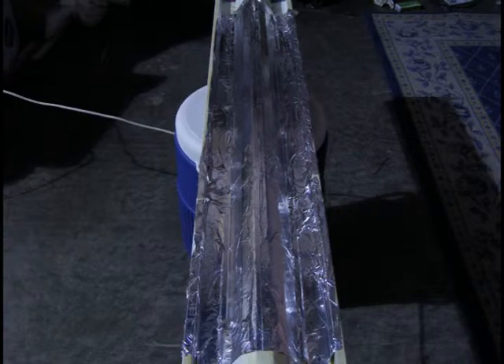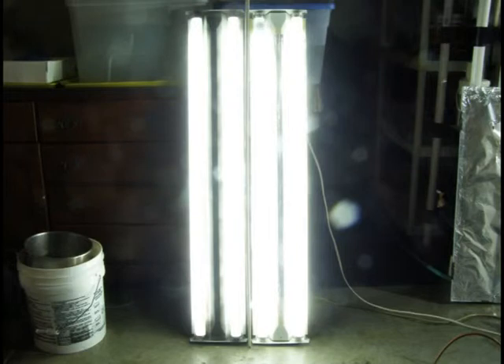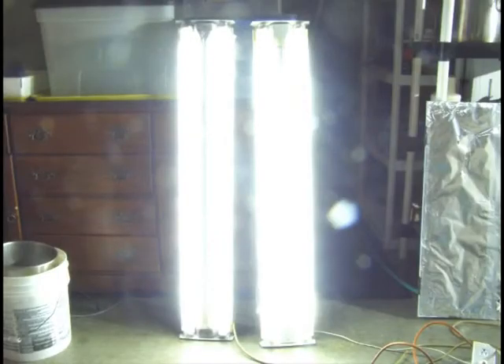And there you have it — 100% of the reflective surface coated with a bright, shiny aluminum covering. Now let's compare the luminosity of the before and after fixtures. This is a picture of the as-yet untreated 2x4 bulbs, and this is a picture of the treated 2x4. Quite a difference, huh?